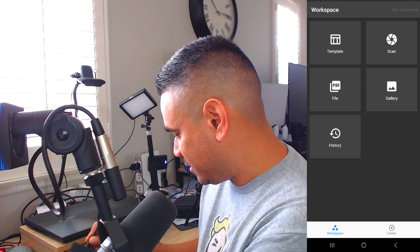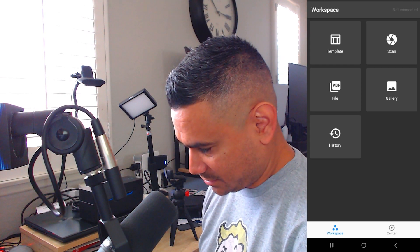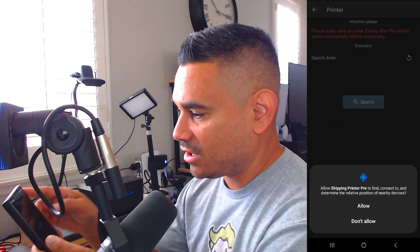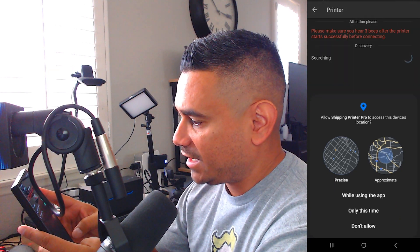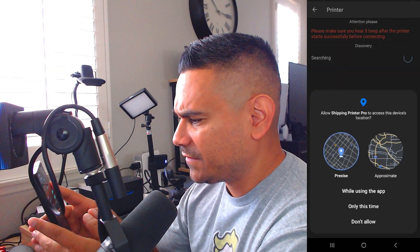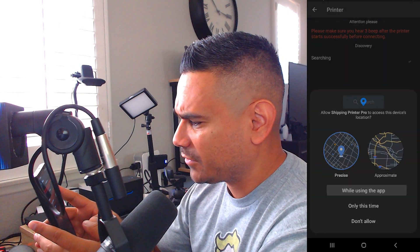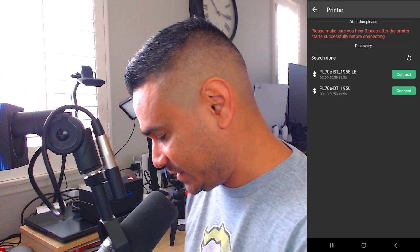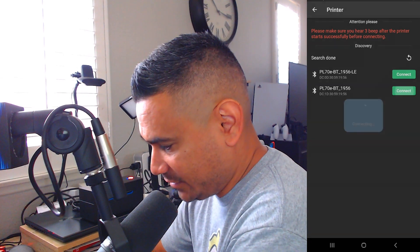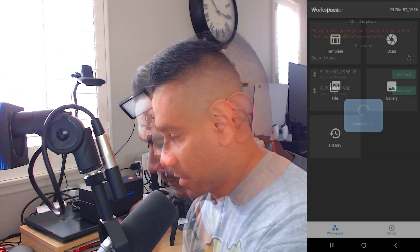I'm going to plug in the power and turn it on — there we go, we're on! I open the app, click on Workspace, hit allow while using the app, then Connect. It shows two options and says to make sure you hear three beeps after the printer starts before connecting. I don't think mine was LE, so I'm clicking the bottom one — and it looks like I'm in.